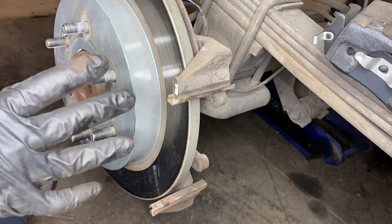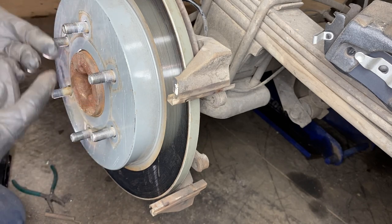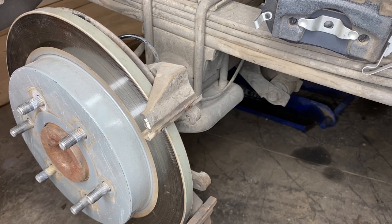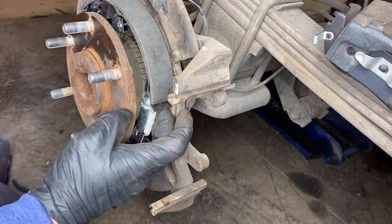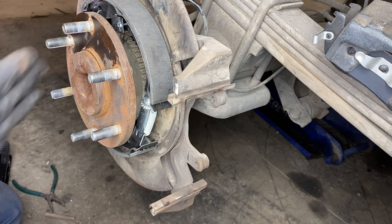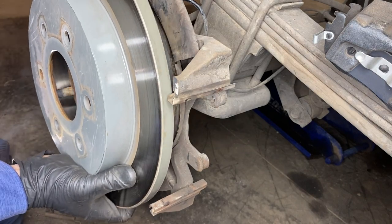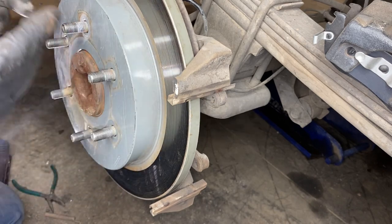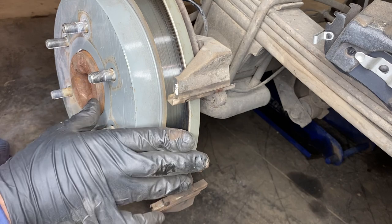Now that the rotor is on, we need to go ahead and push down the parking brake pedal — that's going to center the parking brake shoes inside the rotor so we can start adjusting them. Once you've depressed the brake pedal, turn the star adjuster inward towards the axle; that's going to expand the parking brake shoes. What we're looking for is no engagement on the parking brake shoes — you don't want to feel the rotor sliding over those shoes at all, but you also don't want the shoes too far away from the rotor, which will give you a spongy parking brake pedal.